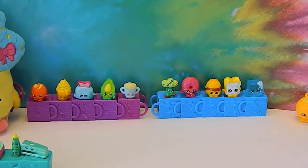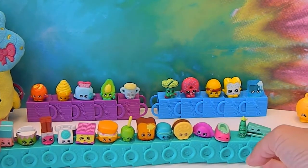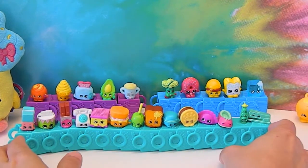So you can put some Shopkins on top — all aboard the Season 3 train, here it comes. These Season 3 baskets really fit well into each other.